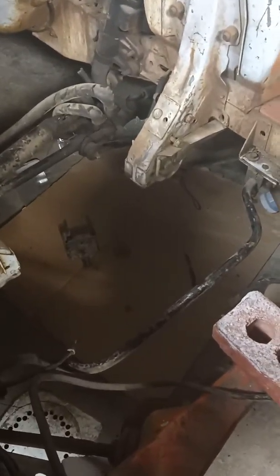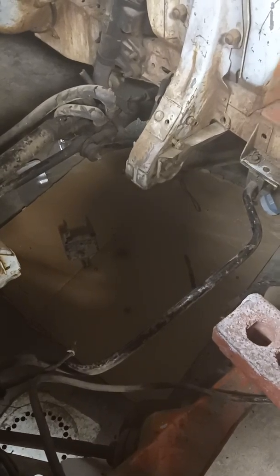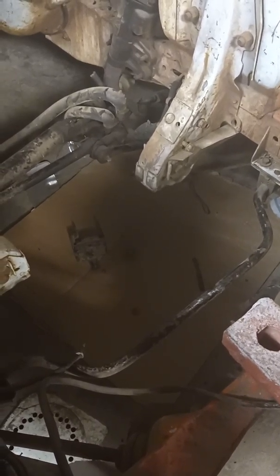I'm doing an engine swap in a 76 Ford Maverick. I'm doing a 3.7 Mustang V6 engine swap.